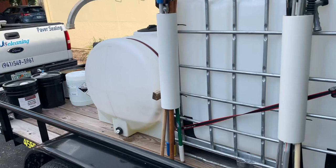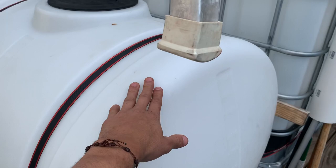I got this 130-gallon tank right here for bleach. Then I have my buffer tank.